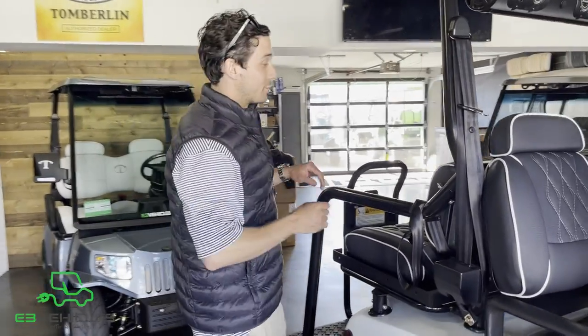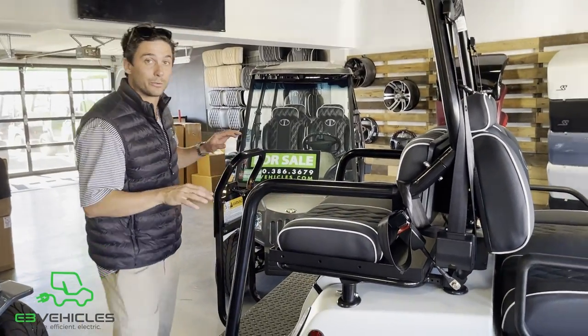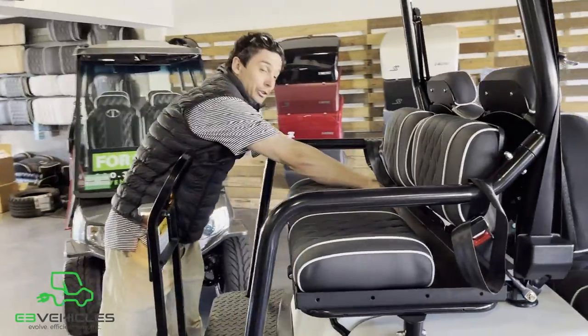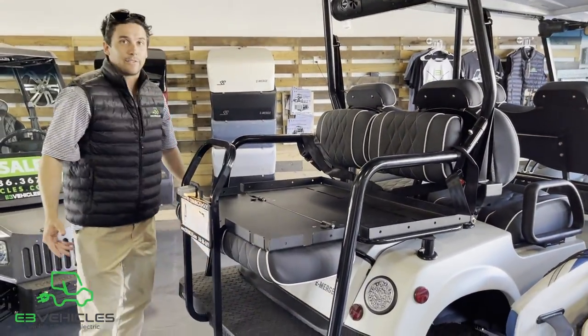You know what's better than four? Six. You can get a six-passenger Tomberlin Ghost Hawk with this simple upgrade. This right here is your Tomberlin Rear-Facing Flip Seat Factory Edition. All you do to flip it down is grab that and lay it on that support beam.